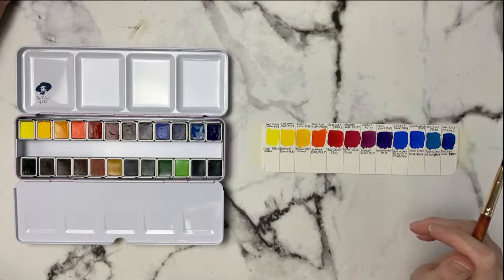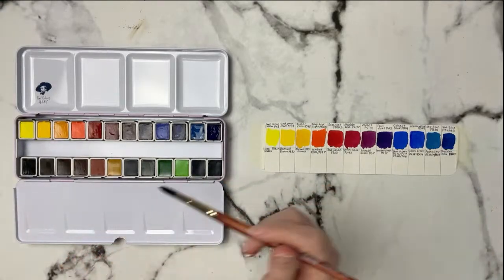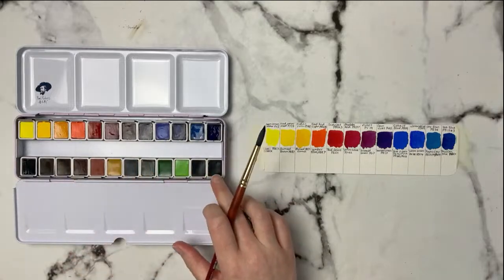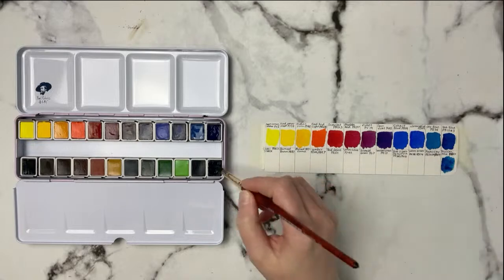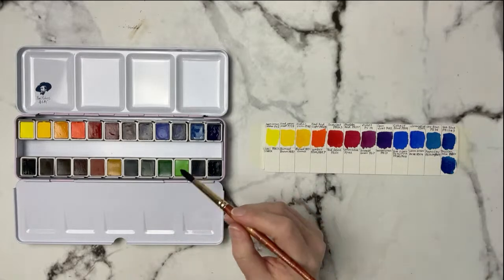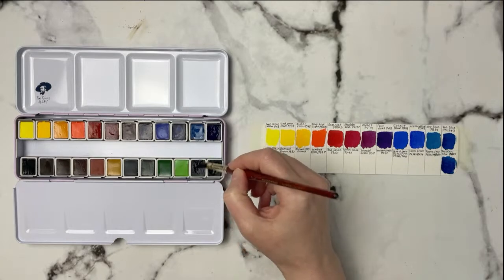Just refreshing my browser to make sure everything's working. This row in the palette was backwards but I flipped it so the blues continue together. This is Prussian Blue, PB27 — it looks very similar to the Sea Blue. Then we've got Payne's Gray, PB15, PB59, and PBK9 — this one has a few pigments in it. I do love a good Payne's gray. Oh, this one's nice and dark!